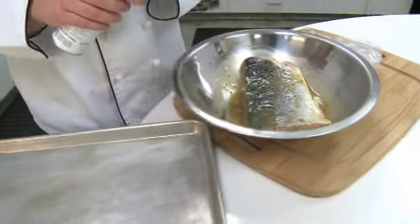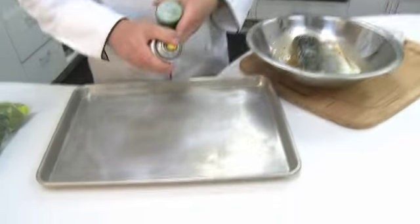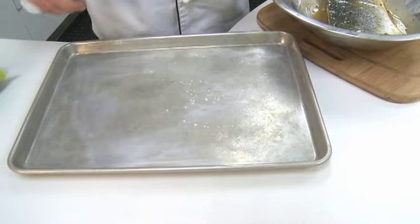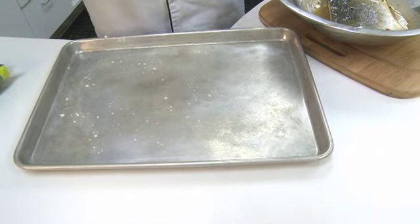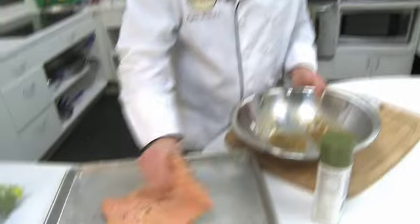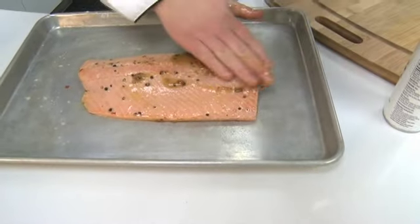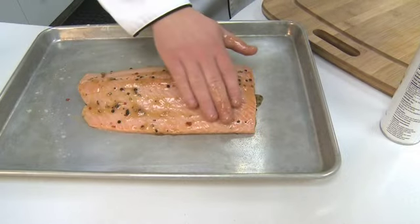Our salmon's been marinating for two hours. I'm ready to put this on our baking sheet. First thing we want to do is get some cooking spray and just grease our pan a little bit. Then we take our salmon, place it down, and get a little extra marinade over the top, just smoothing it over so it gets some nice color.